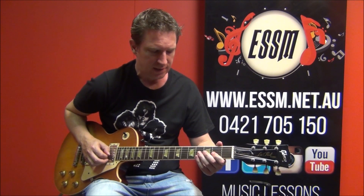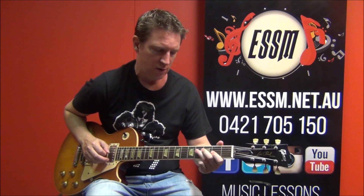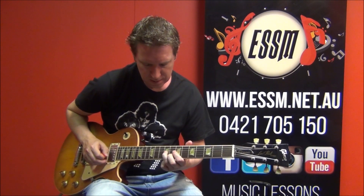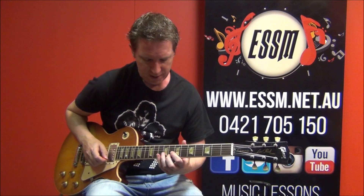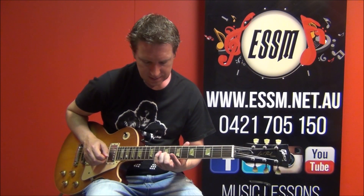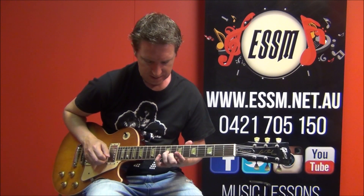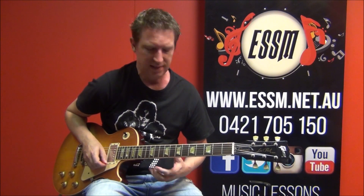Then a nice quick scale pattern — hammer on and pull off: 2, 4, 2. And then 4 on your 4th string. Some double stops straight out of the Chuck Berry lick bag: 8th and 9th fret — 8th fret of 2nd string, 9th fret of your 3rd string. Back to your 1st finger flat across the 7ths, just like we did at the start of the song.